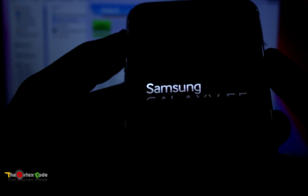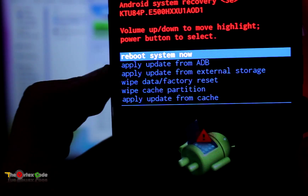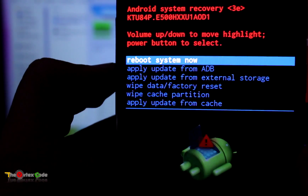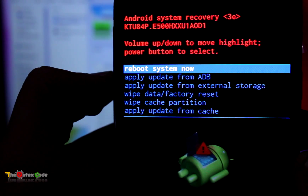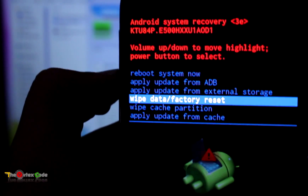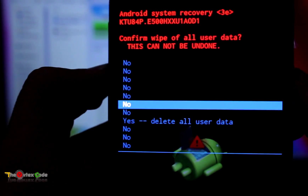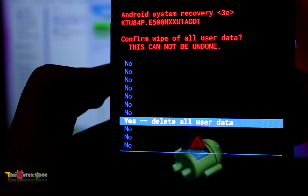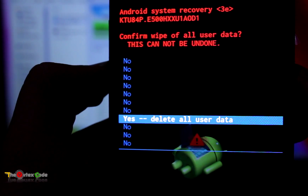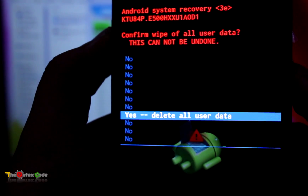It will start in recovery mode. For moving up and down, press the volume keys. After rebooting into recovery mode, select 'Wipe Data / Factory Reset' and select it using the Power key. Then move down to 'Delete All User Data'. Make sure your device has been backed up, because this will delete everything on your phone and restore it to its original state.